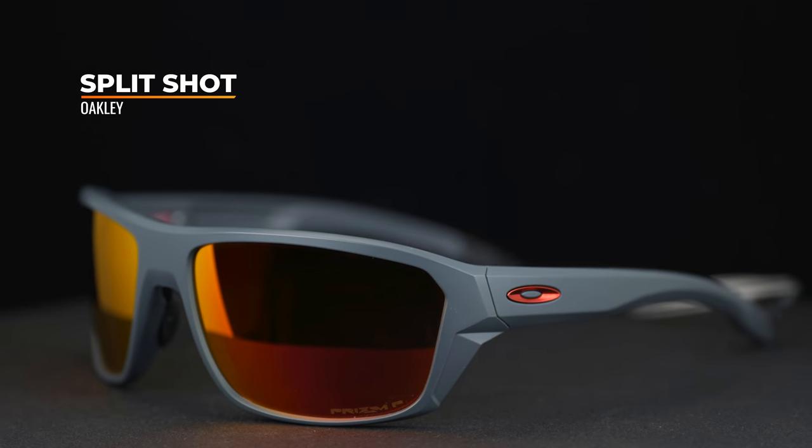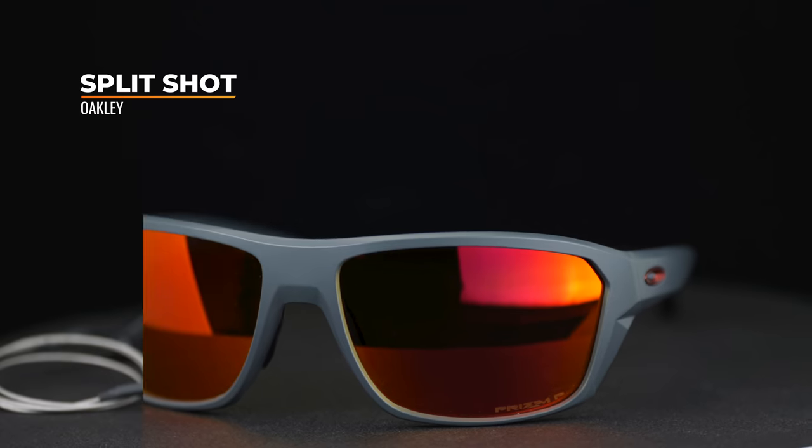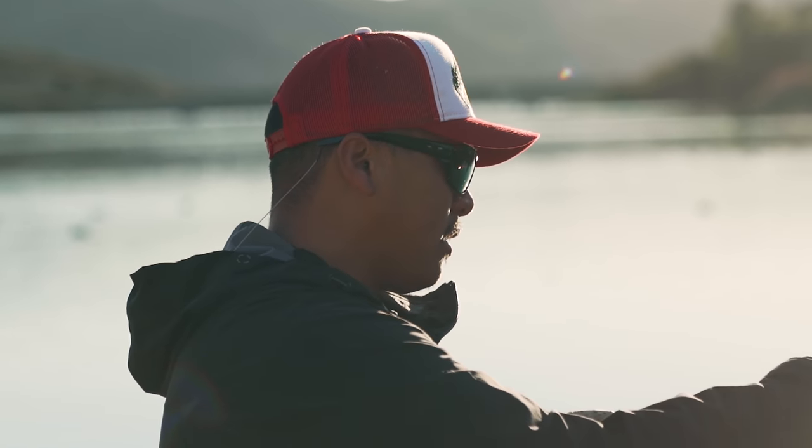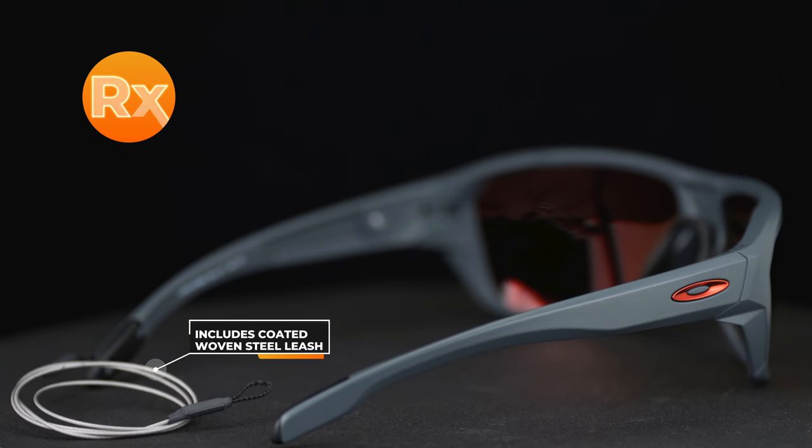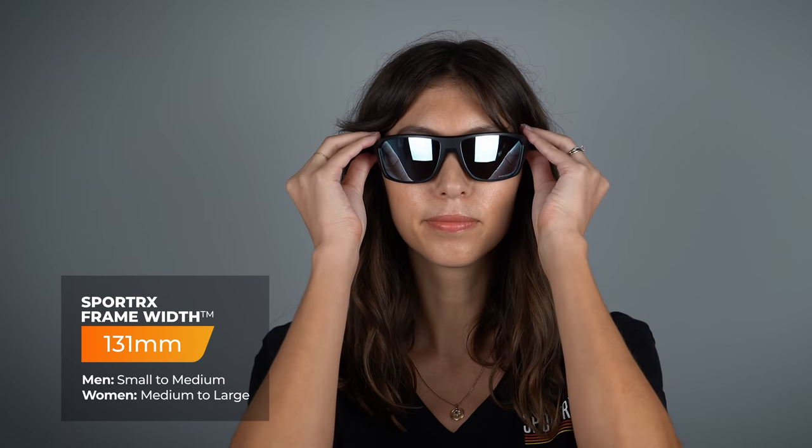Now we're moving on to the Split Shot. It has tons of coverage with a high wrap design, which really helps to keep sun from sneaking in on the sides and gives you really great protection. It was originally launched as a fishing sunglass, but I think it could really be used for so much more than that. It has Unobtainium on the nose pads but no Unobtainium on the temple arms. It also features a really cool integrated 20-inch coated woven steel leash that can easily be attached or removed from the frame, leading to overall better frame retention. The Split Shot has a SportRx frame width of 131, translating to a men's small to medium and a women's medium to large. We do have a full separate review of the Split Shot if you want to learn more.